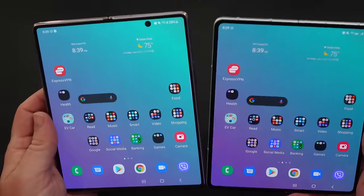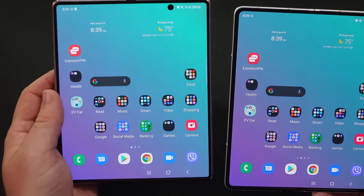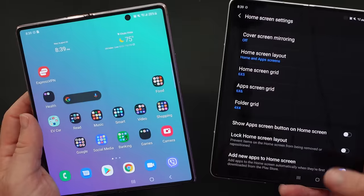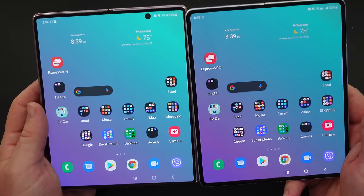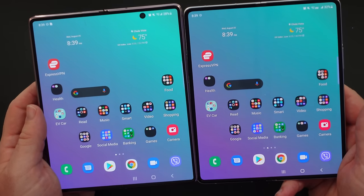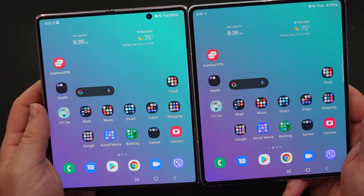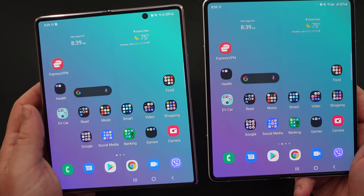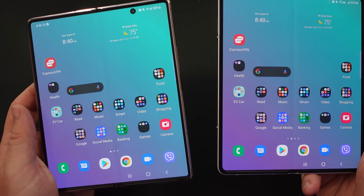I think the most glaring thing you're going to notice is that the Z Fold 2 has the camera cutout in the very top right — you see that little black circle. On the Z Fold 3 it is there, but it's kind of hidden. You can't really see it, at least not when looking at it right now. You can in certain situations, but other than that you can't.